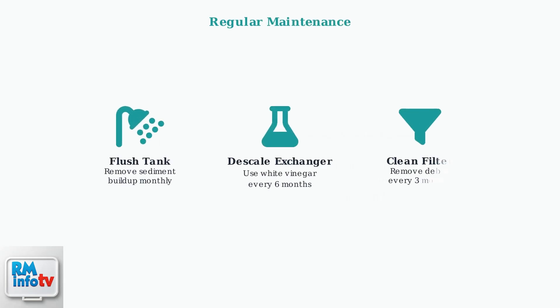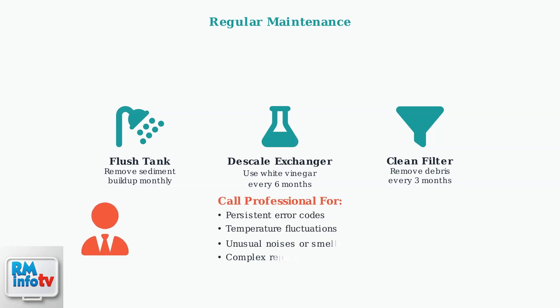Regular maintenance is crucial for optimal performance. This includes flushing the tank, descaling the heat exchanger, and cleaning filters. If problems persist after these steps, including continuous error codes, temperature fluctuations, or unusual noises, contact a professional technician for thorough inspection and repair.